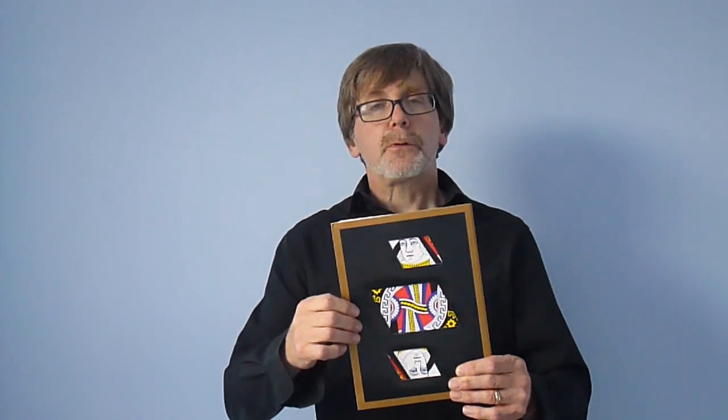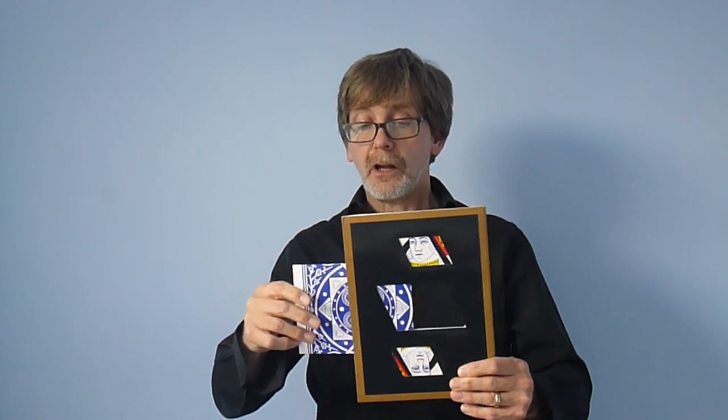Finally, someone came up with a great illusion called The Mistmade Girl, where she's taken apart and then reassembled the wrong way, making her totally Mistmade.